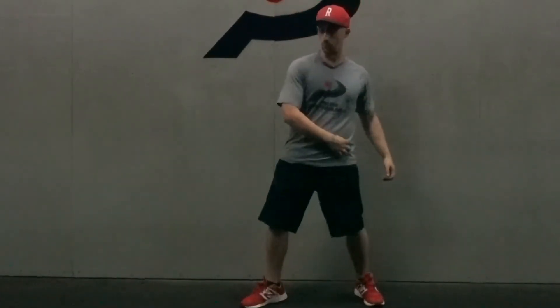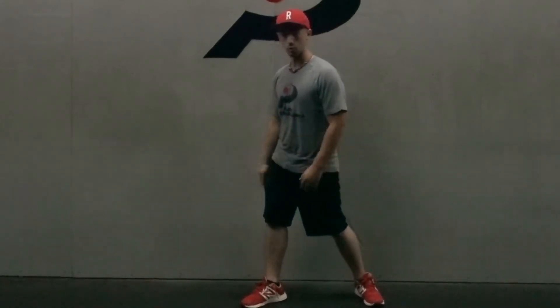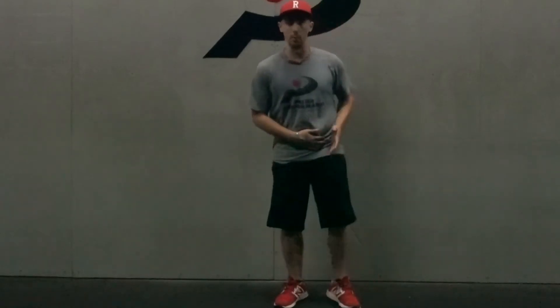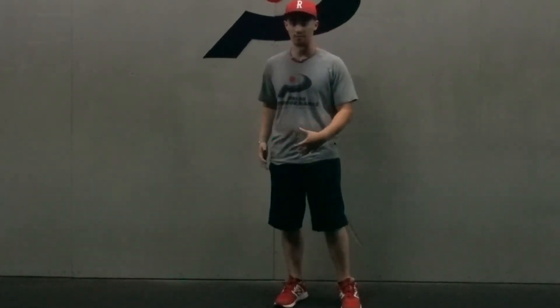And you see a lot of guys that when the knee starts to cave down, the pelvis will start to rotate as well. It's a really good sign of a guy who may not have the ability to dissociate that internal rotation from hip rotation, from pelvis rotation.